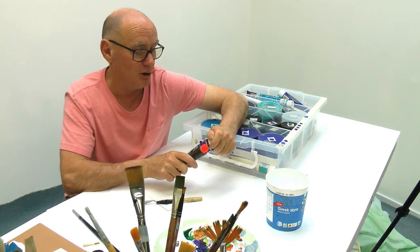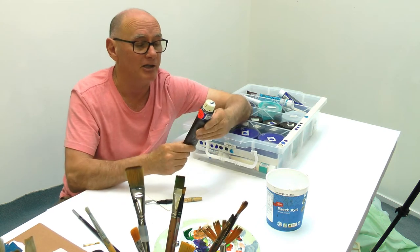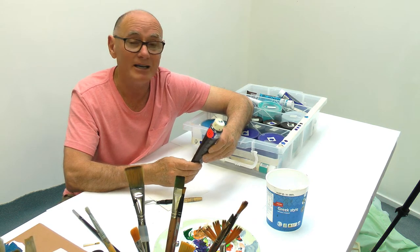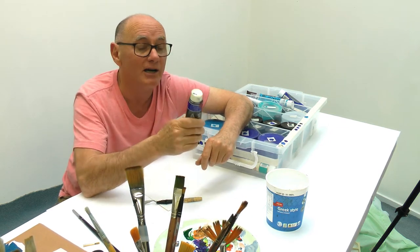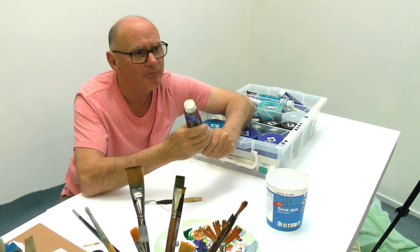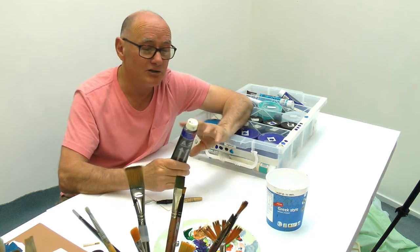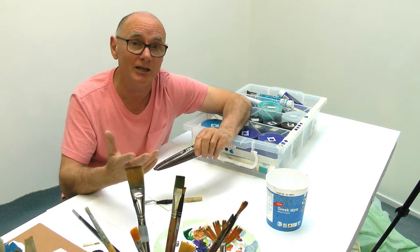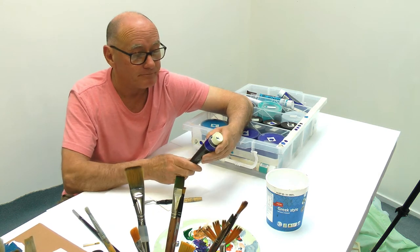There are a couple of things to read on the packaging. This is a brilliant paint called Chroma, made in Australia. It says 'transparent' - you can see through it - so that may not be what you're after. You might need to find one that's opaque. In some instances transparent paint is useful - I've used it when making something pearlescent. You've got to look at whether it's opaque or transparent.